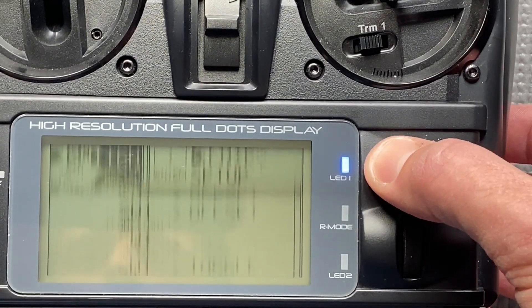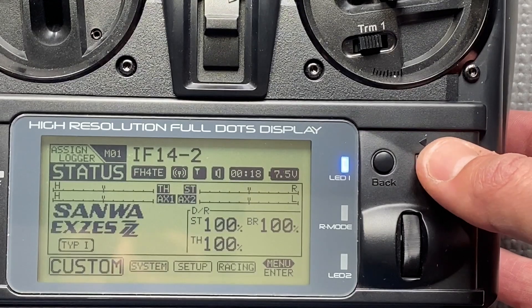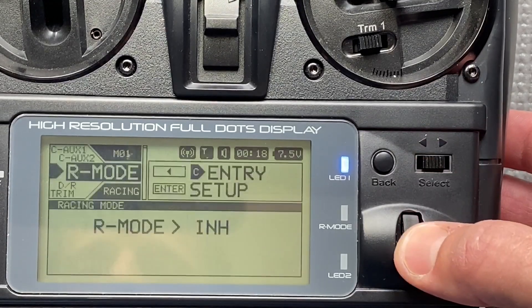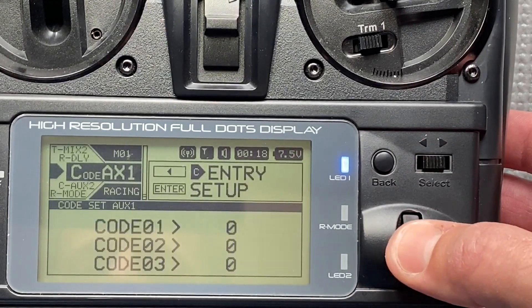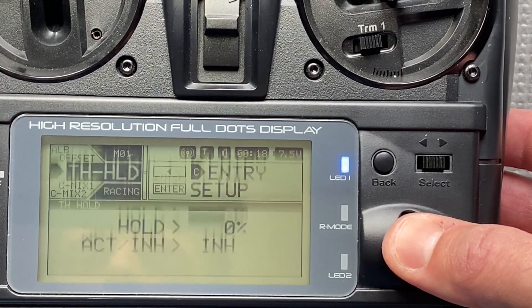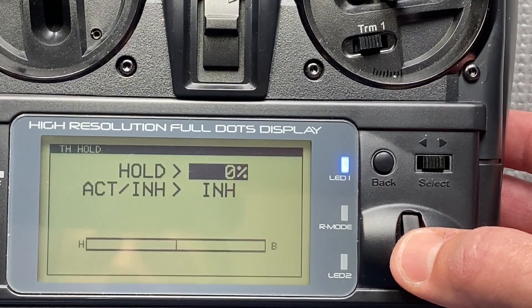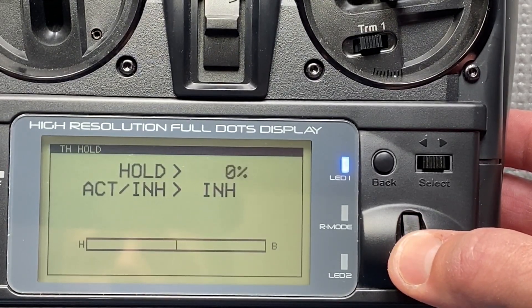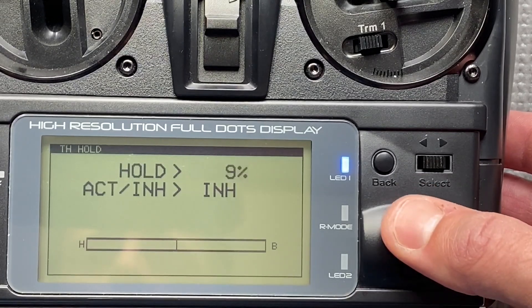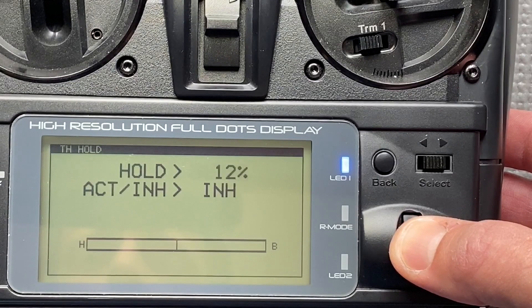Now I go back to the main menu, go to Racing, and in Racing I go to Throttle Hold. I will now set how much power is applied — about 12 percent power of the speed controller. This is the throttle hold setting.